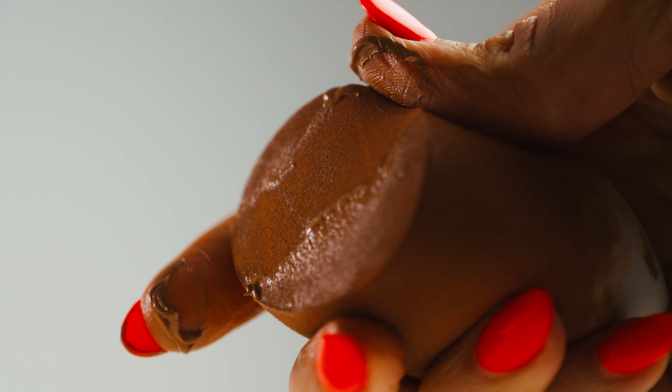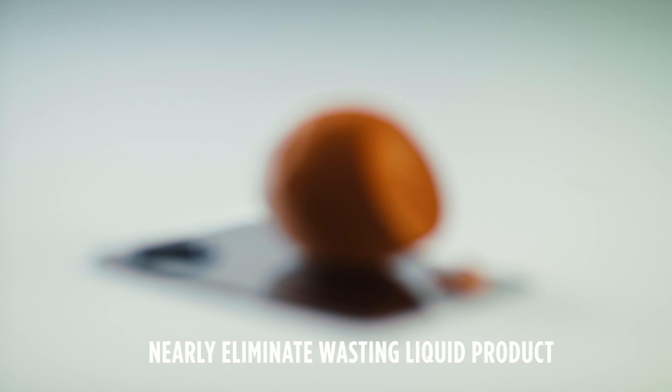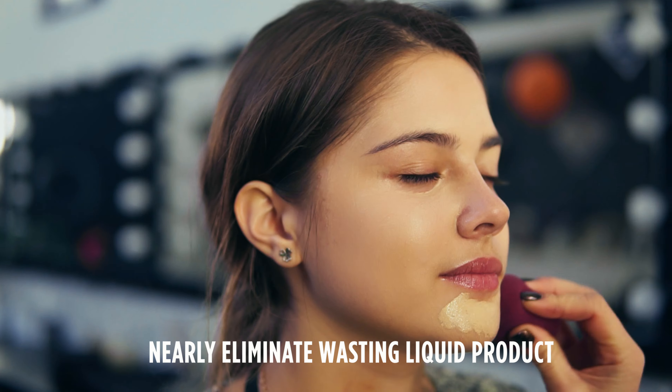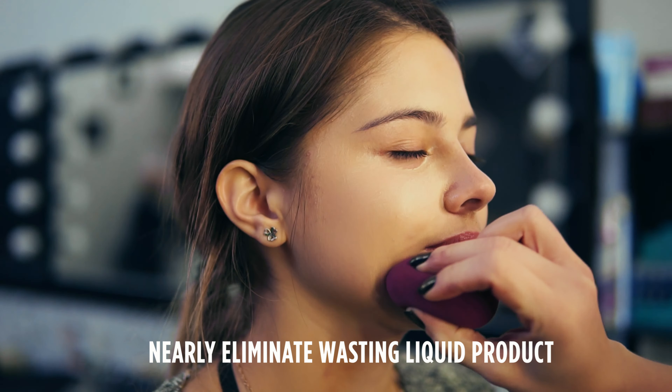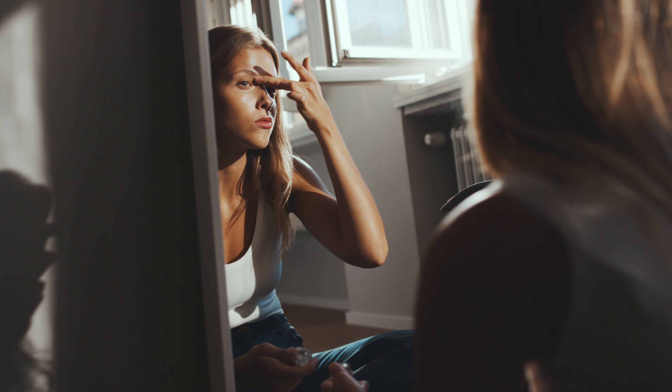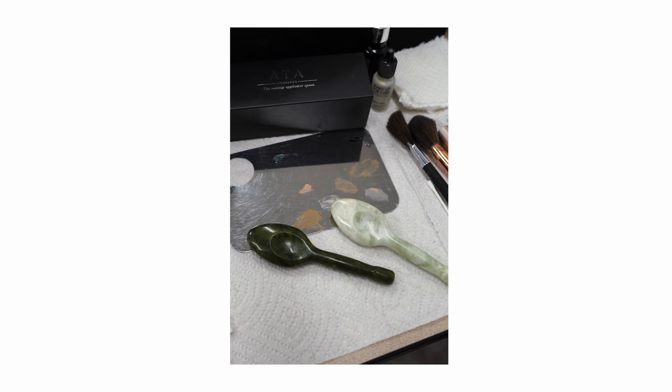What happens is the sponge will continue to soak up until there's no space to soak up anything anymore. The problem then becomes that it's a breeding ground for bacteria. So I wanted to create something that we're actually improving our skin while we're applying these liquid products, and that's where I started to think outside the box and created the jade applicator.